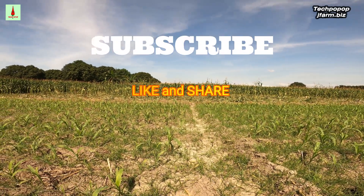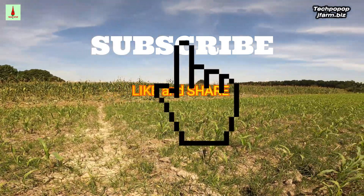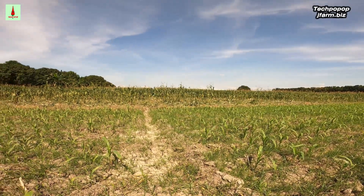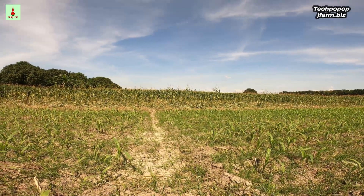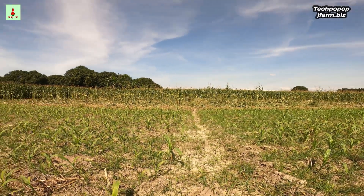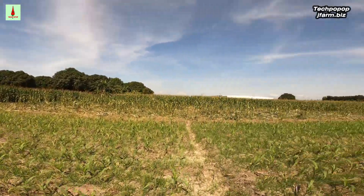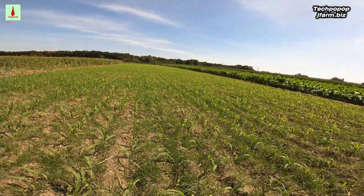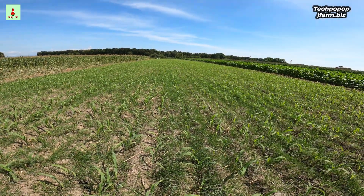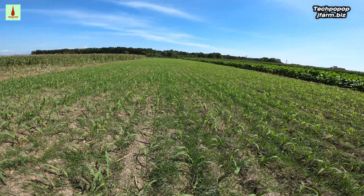We will be planting purple sweet corn again in that area because purple sweet corn only takes two months or 65 days before harvest. The area of this purple sweet corn where we will apply side dress fertilizer for the second time is about 3,000 square meters.